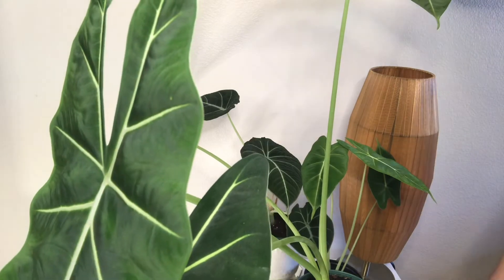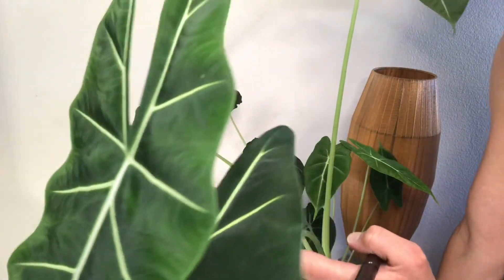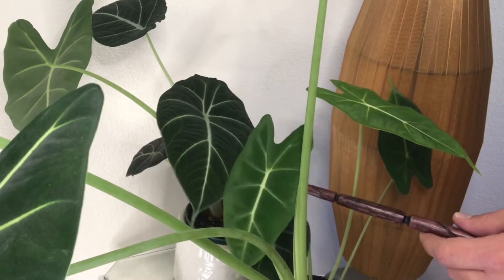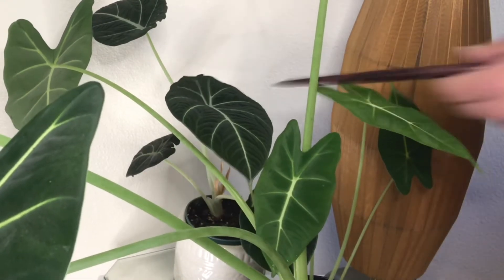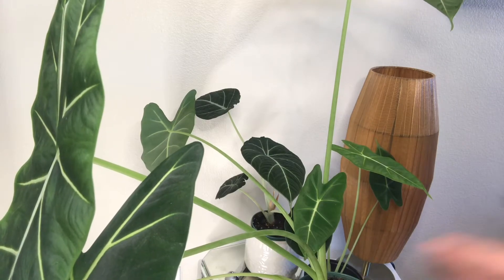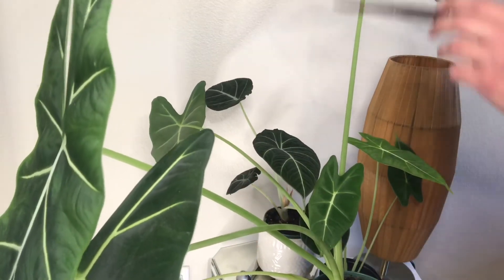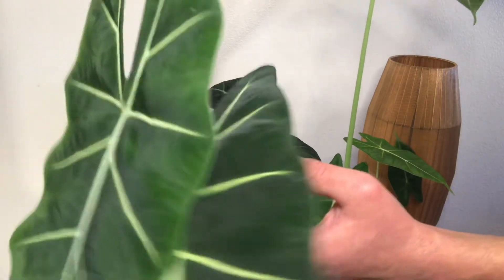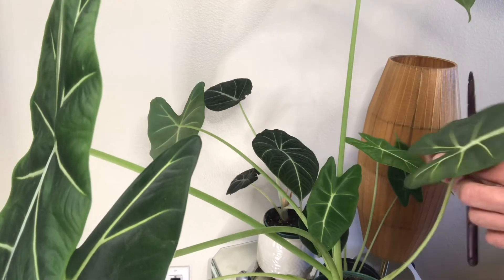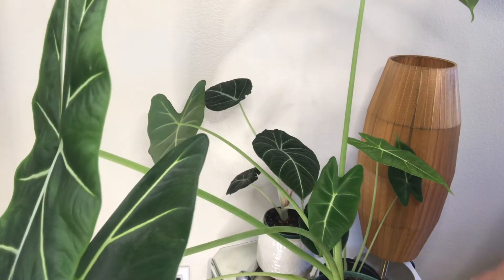Here is Frydeck in all of her glory — you can see how big these leaves are, she is really out of control! I also have a Black Velvet Alocasia with my Frydeck to help you see the coloring difference. My Frydeck is in the exact same environment as my Monstera — medium bright indirect light — and it is thriving. It has really long tuberous stems, and if I gave it brighter lighting they probably wouldn't get so long.